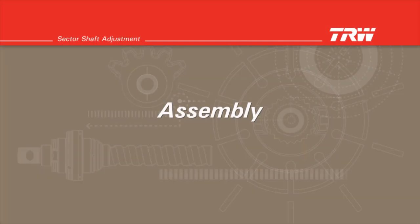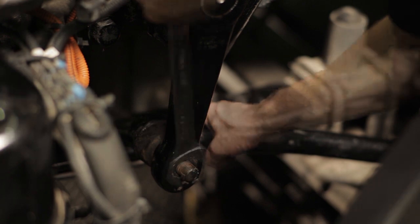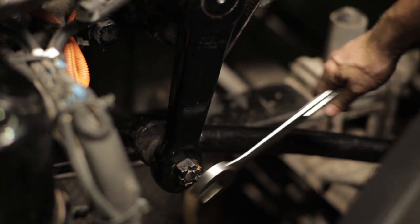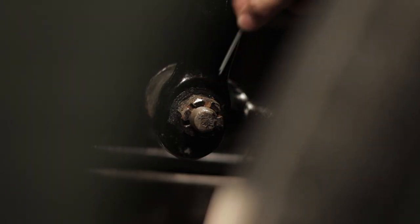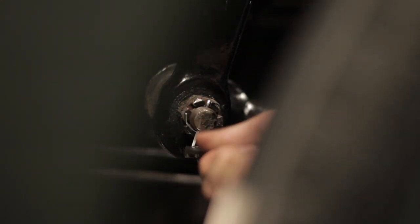Assembly. Reconnect the drag link to the pitman arm. Torque the nut to the approved OEM specifications and reinsert the cotter pin. Grease the sector shaft bearing on the gear using a hand grease gun until old grease purges past the dirt and water seal.